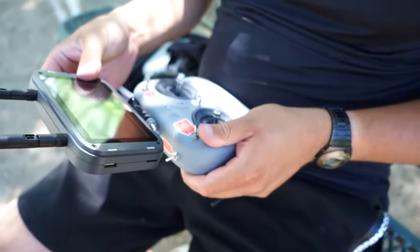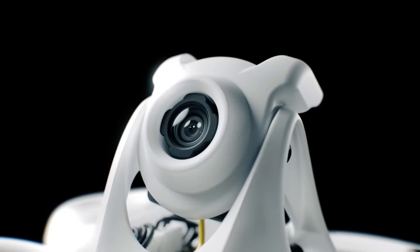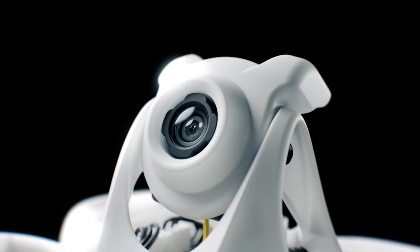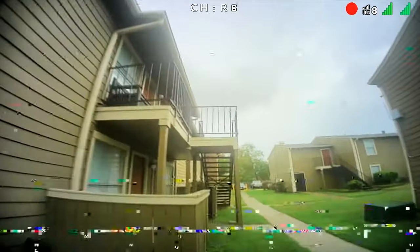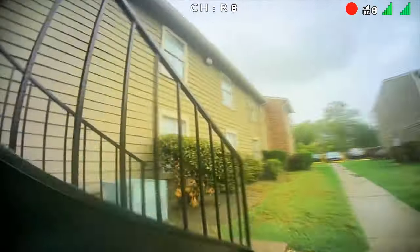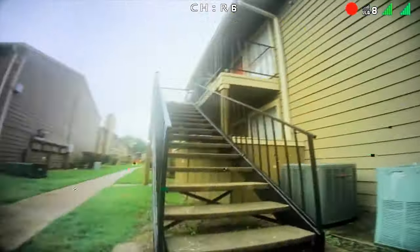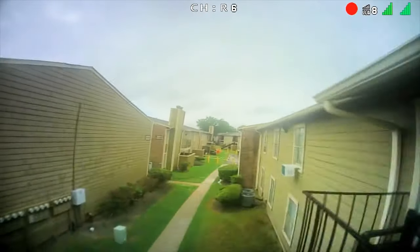The Tiny Hawk 3+ HD version features our groundbreaking HD0 video transmission system, setting a new standard for clarity and precision. This system ensures that every detail of your flight is captured in stunning high-definition quality. Say goodbye to low-quality feeds and immerse yourself in the crystal-clear visuals that HD0 delivers.